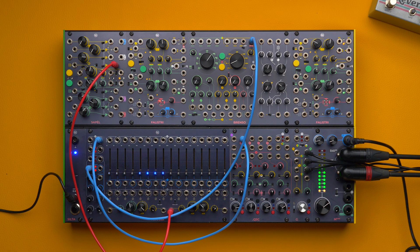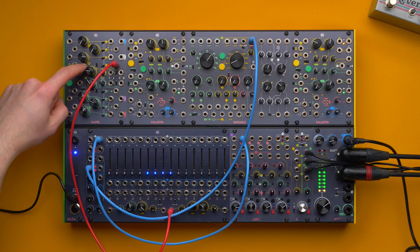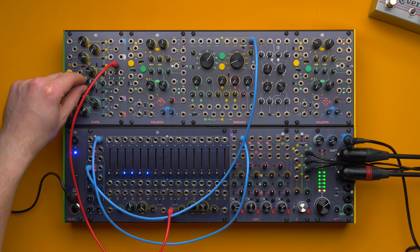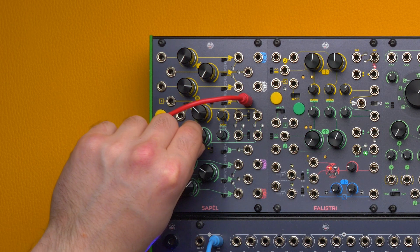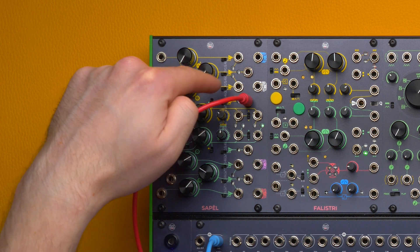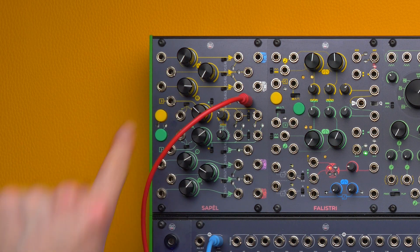The two sections are uncorrelated, and that is true. However, we can sum the other section's clock to this sample and hold circuit through this switch. Now we merge the two clocks over the yellow section, so the yellow sample and hold circuit will be triggered by both clocks. This feature works with both internal and external clocks and it affects the sampling section only — all the clock outputs will maintain their normal behavior. Even if we increase this clock's speed and generate more new random values, the clocks being output are always referred to this clock here.